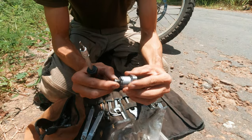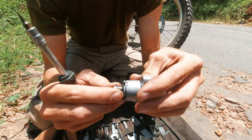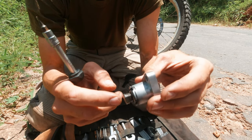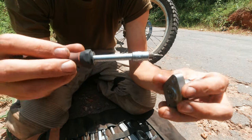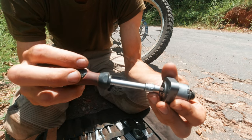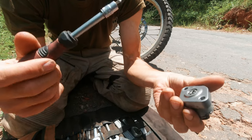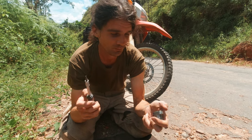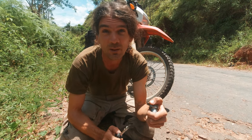So this is the cam chain tensioner — it's not moving anymore, it's definitely not putting any tension on the cam chain slider inside the engine. When you use a little screwdriver, usually you take off the tension by turning it clockwise, but nothing is happening — you can't even turn it clockwise anymore. That's a sign that probably the spring inside the cam chain tensioner has snapped.